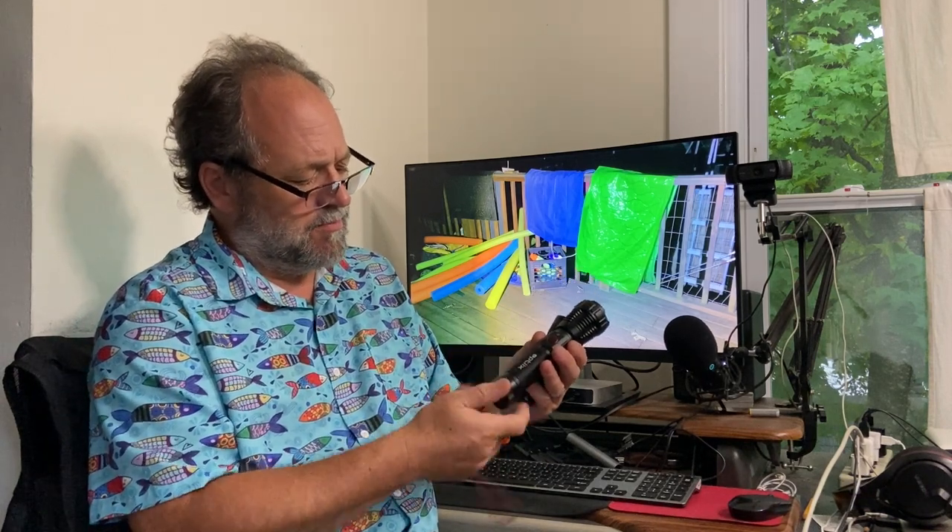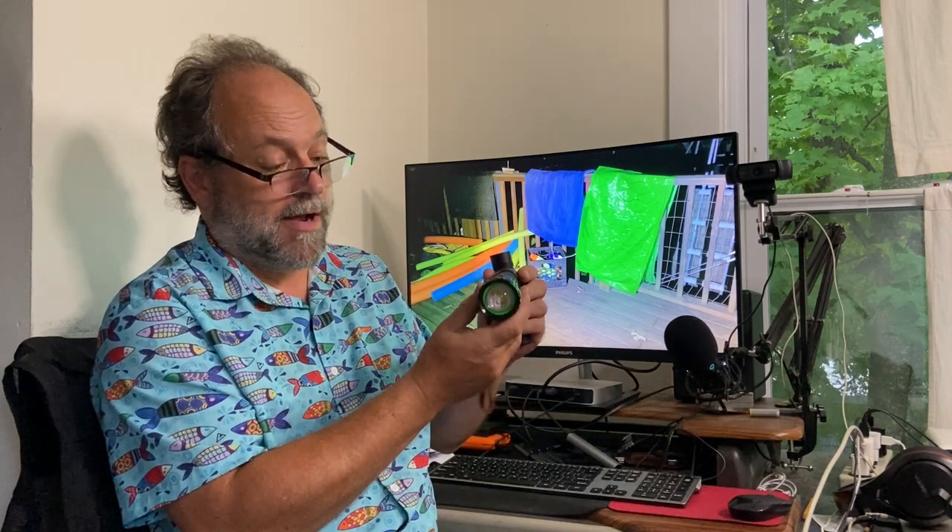I'm gonna compare it with a cheap Chinese $7 tactical rechargeable flashlight. This is a big rechargeable flashlight that can charge up a phone because it has both an in and an out USB — though I don't know how full it would get the phone. Both are the general configuration of metal, zoom, and big glass elements. I'm gonna put this on high and this on low, which is about equal — low or medium, I think. But this is just the first test.